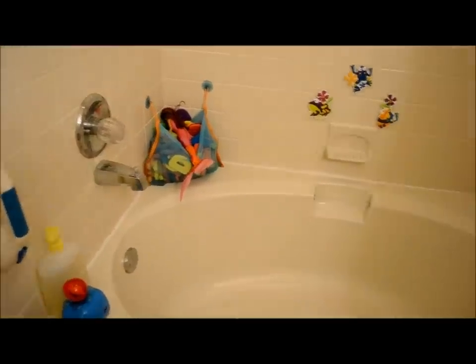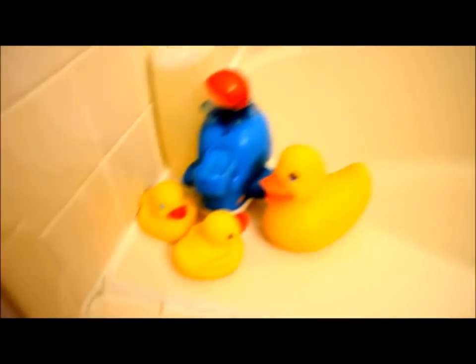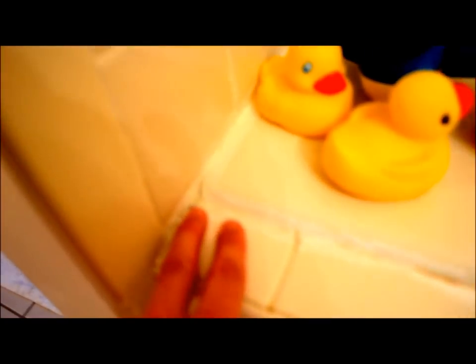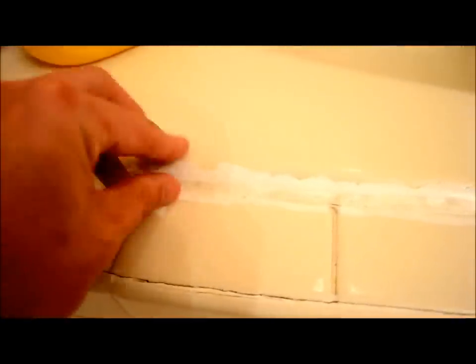It's time to redo the caulking in our bathtub. We moved in here a few years ago and it was like this — just a real unprofessional job. You can see when you focus in there that it's just smeared by a finger, it's all coming undone. You can pull big pieces off, and the worst part is it looks like they went over some darker color or dirty stuff.